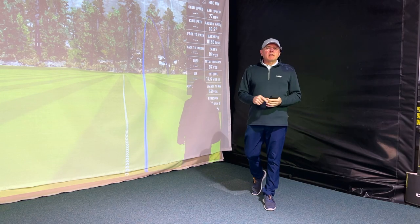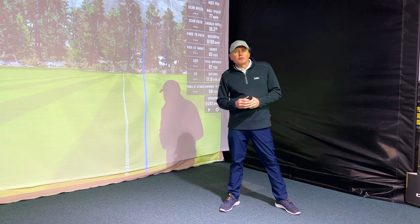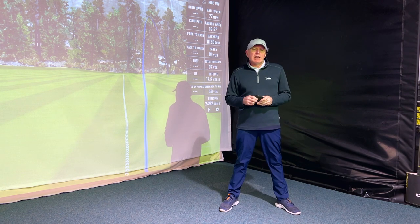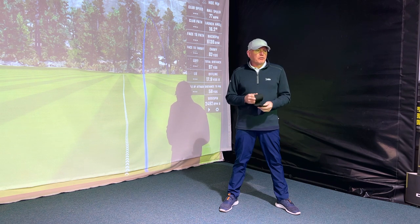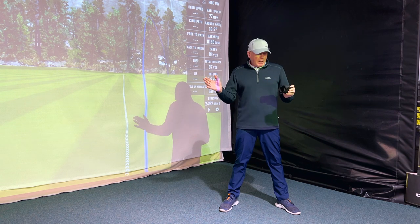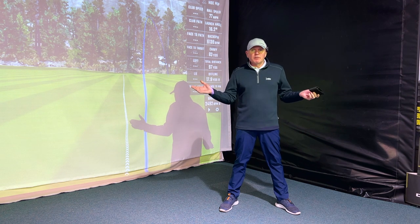Hey everybody, welcome! My name is Andrew Ainsworth. I'm a PGA golf professional over here in England. I've been a golf pro for about 35 years and I've had the pleasure of giving in excess of about 35,000 golf lessons during my career, ranging from the complete beginner right through to tour pros.